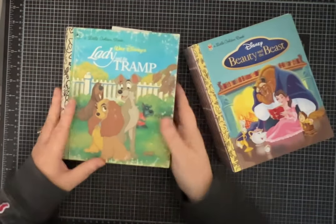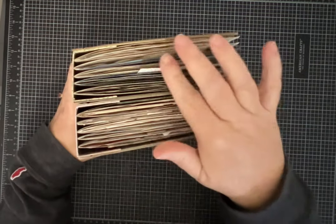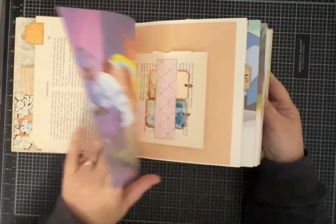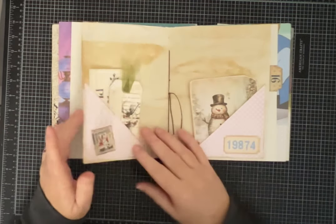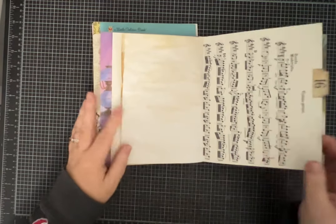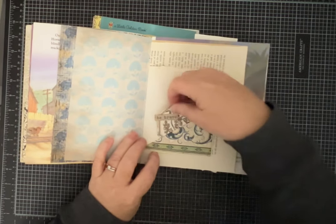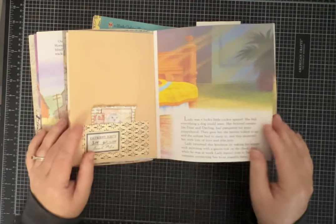Hi everybody, I hope you've been doing well. I just wanted to show you a couple of journals that I just finished. They're both made with Golden Books and lots of pretty papers, so I'm really having fun with these. I shared with you guys that my husband gifted me with some Golden Books he was able to get around town at some of the different shops — I think he had fun with that. It was a great Christmas gift.